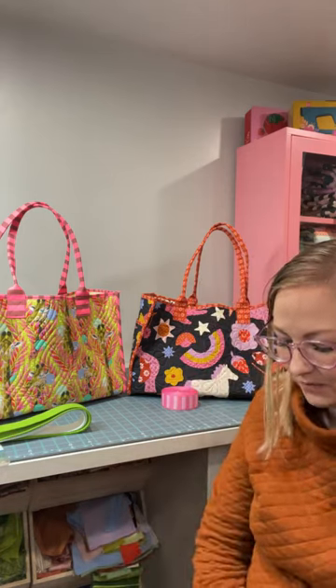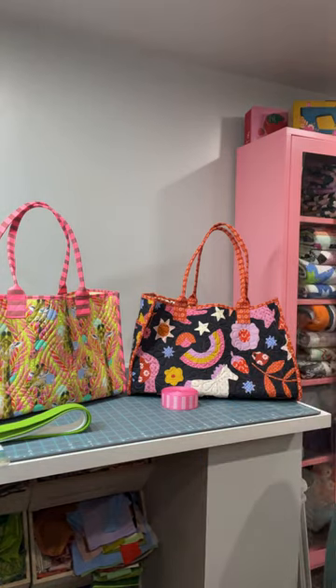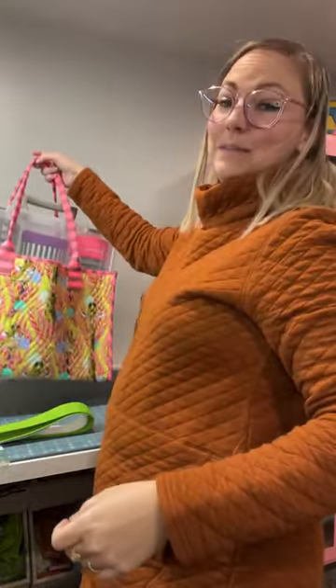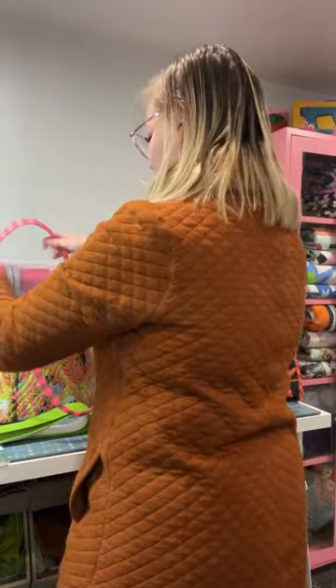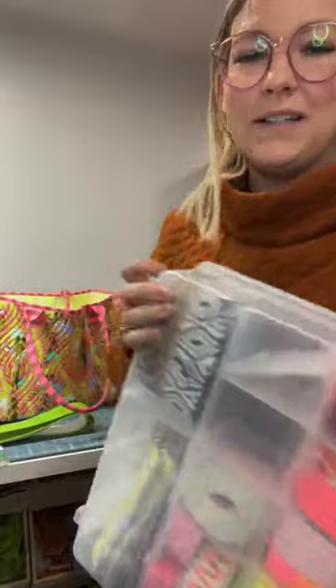Someone asked if the large size will hold an art bin satchel. I have an art bin here that holds my webbing — let's throw it in and see. This is actually the medium size bag and it does hold this large art bin. I can even try it sideways. I'm not exactly sure what size art bin you have, but it looks like it would hold it.